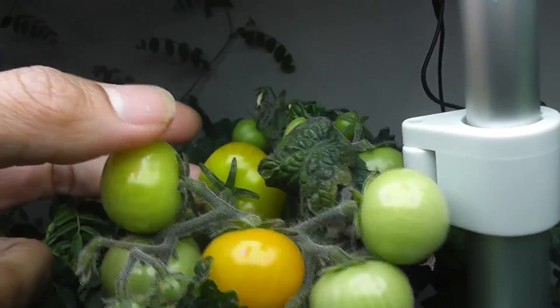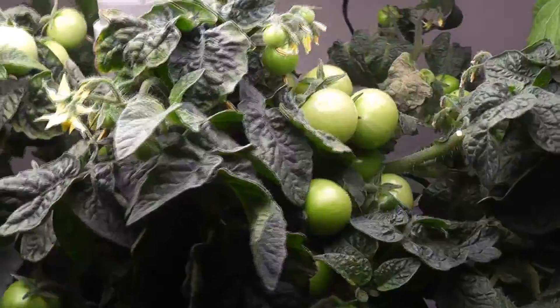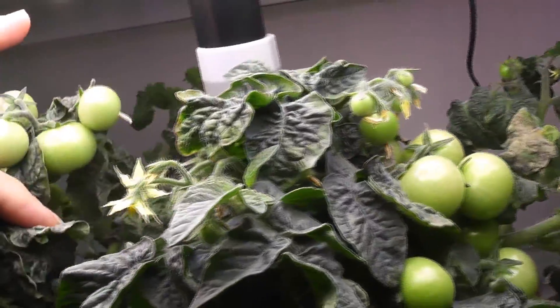Day 88: a few tomatoes started ripening in Harvest. No signs of ripening yet in Harvest XL. Now I can see that the plants in Harvest XL are slightly slow.